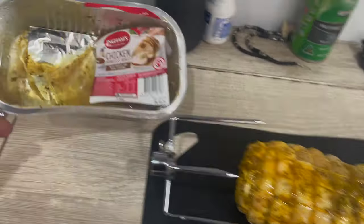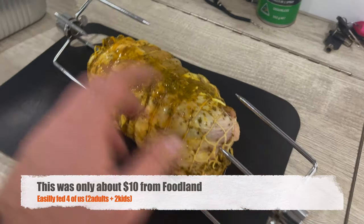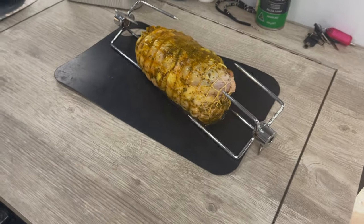This is our chicken boneless roast. We're going to sit that on a skewer in a sec and see if we can get the prongs to hold it nice and steady on the skewer. First of all I'll get the coals going and then we'll come in here and get that ready.